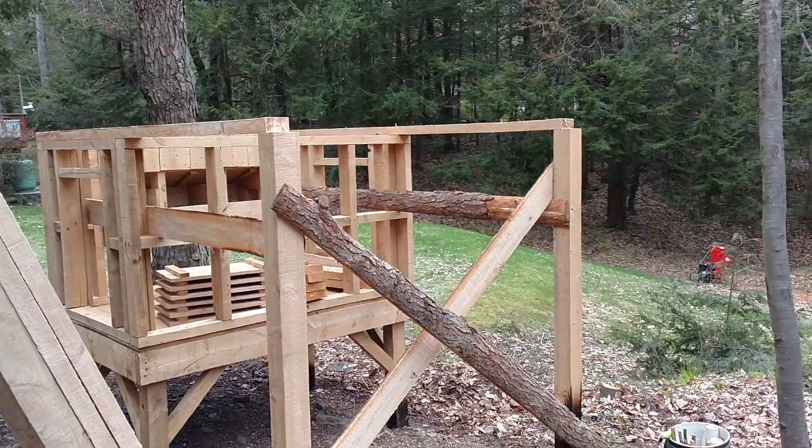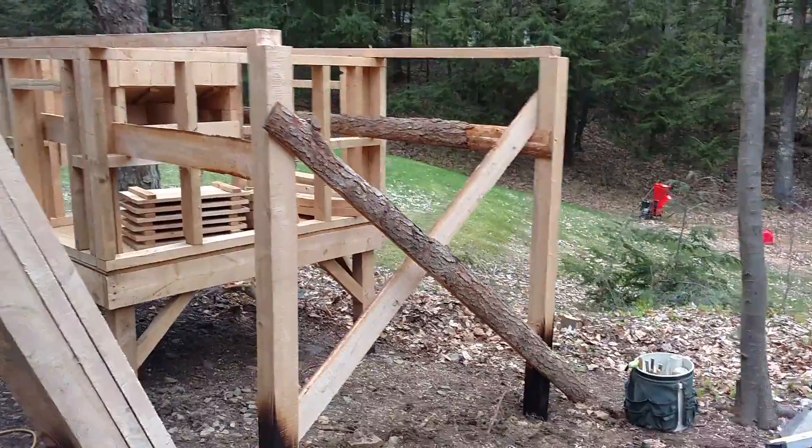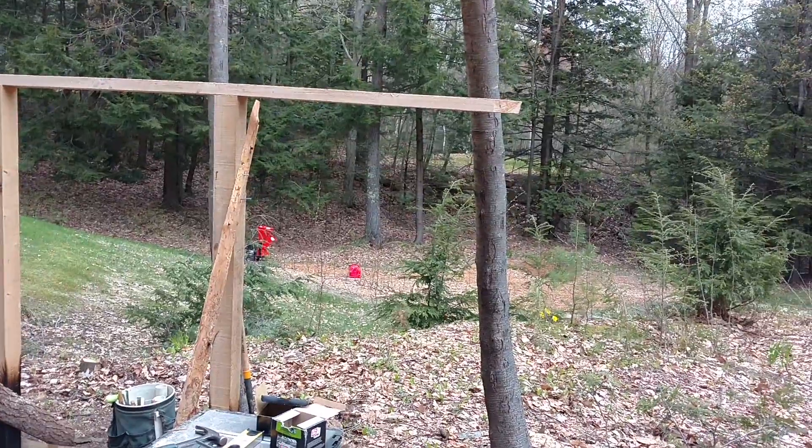I've got eight more to go. I've got some nice top plates put on. All those diagonal braces will come off when everything's all sheared up. I've put on the first post in there. I'm not going to put the end post in - I've just got this one barely braced in and just barely tacked in.